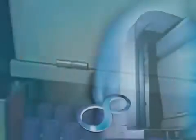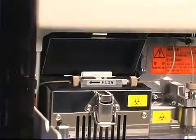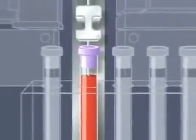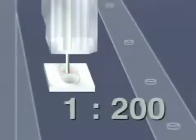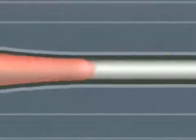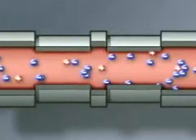At the heart of the system is Tosoh's unique non-porous ion exchange HPLC column. The sample is diluted with hemolysis wash solution, then through a proprietary step gradient procedure, is injected into the column where the hemoglobins are separated based upon their charge. This schematic drawing demonstrates how the stable A1c is separated from the labile A1c.